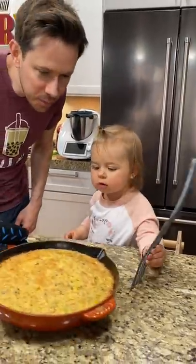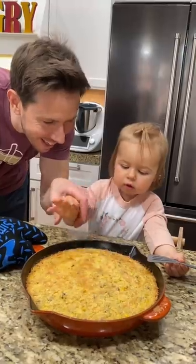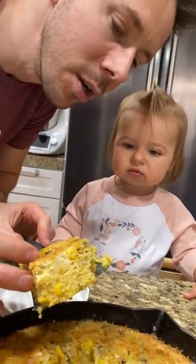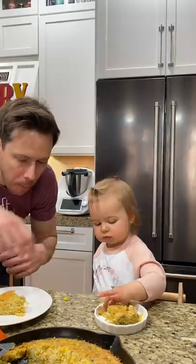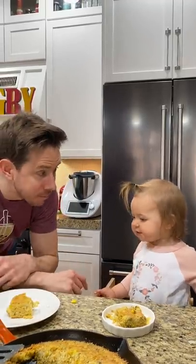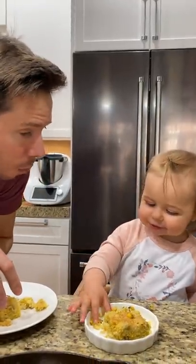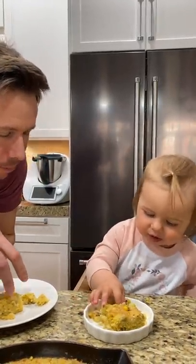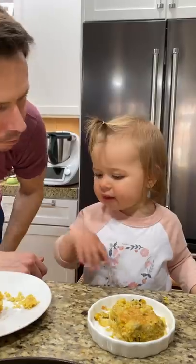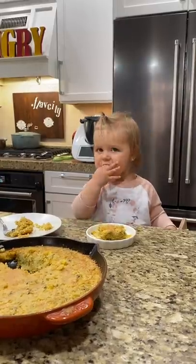Look at this cornbread — it's been cooling. It's so buttery. Feel the butter. Look at that, Rosie. Got pieces of corn everywhere. Mmm. That's good. You did a great job, Rose. We crushed it!